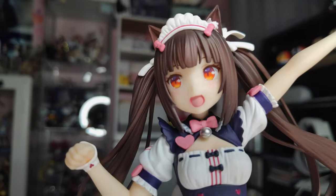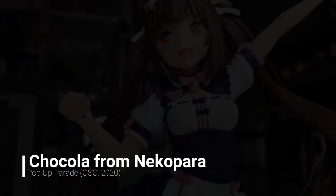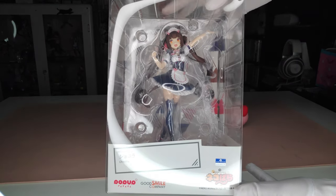Hello guys! So today we will be taking a look at Chocola from Nekopara. This is going to be an unboxing and review, so let's get right to it.